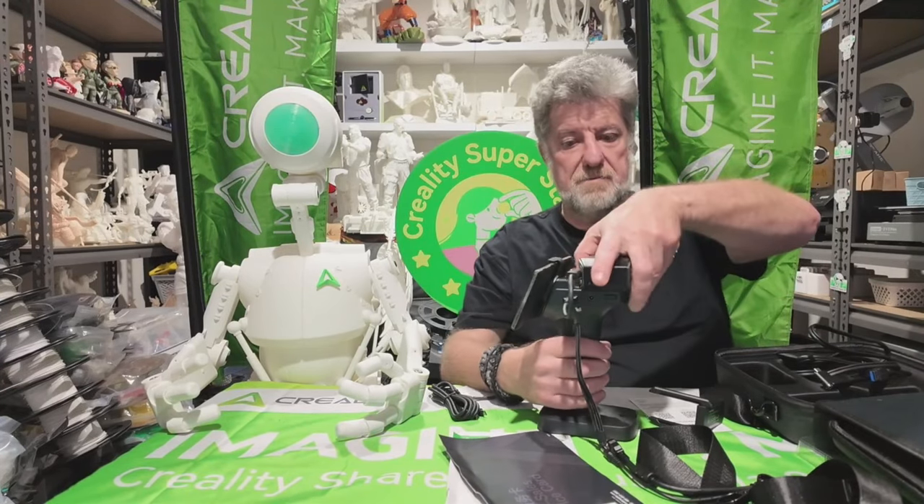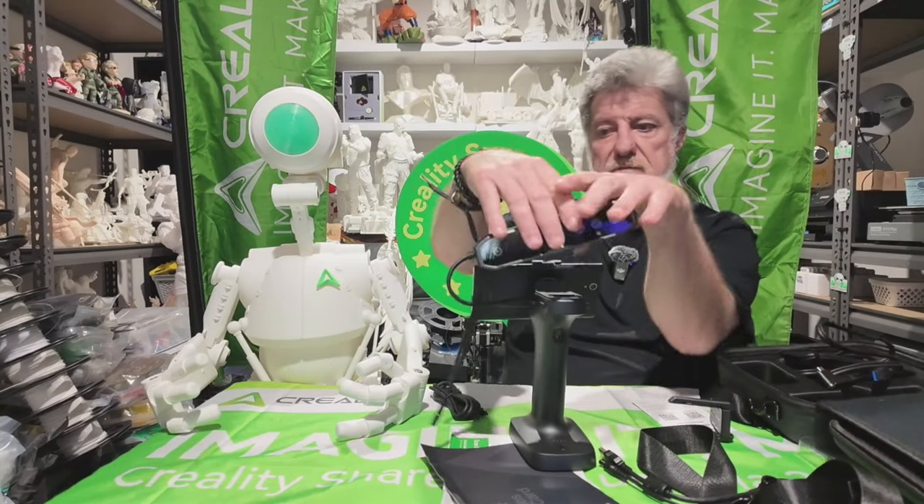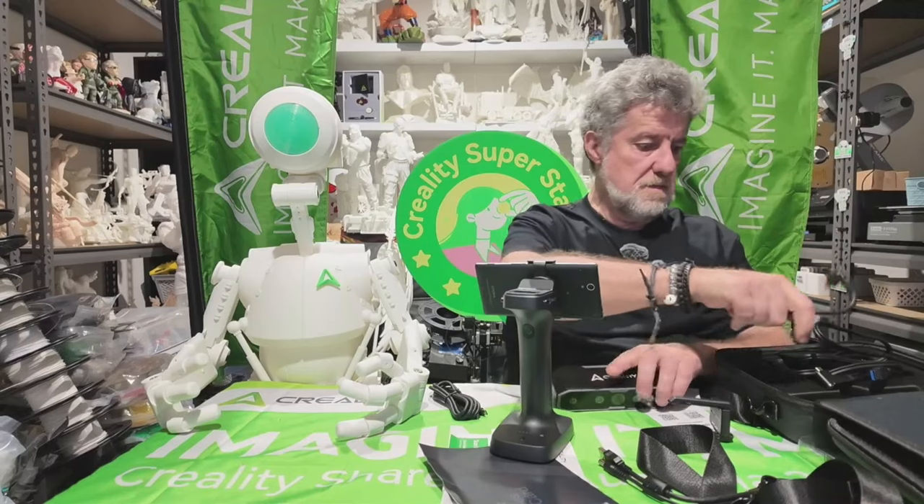Let's have a look at the difference with the Raptor. To release the Otter, just push those two little buttons and it comes off — then take the cable out.